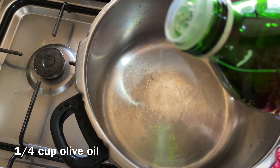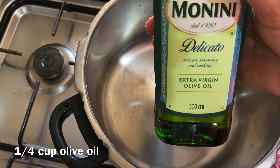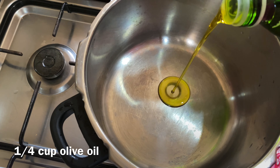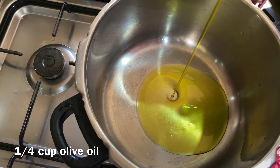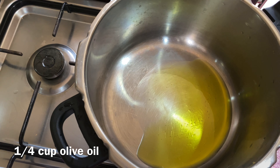I am going to put a pressure cooker on the gas and add 1 cup of olive oil. If you don't have olive oil, you can use sunflower oil or butter. Add 1 cup of olive oil.